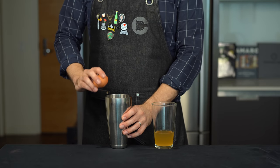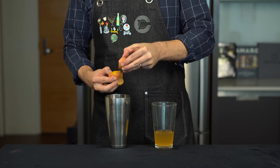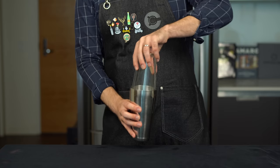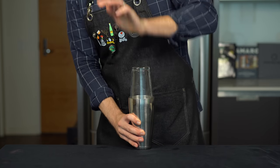After that last cocktail shake, I'm going to need a protein shake. So we're going to add some egg white to this one — the egg white of one large egg, added over the other tin in case you mess it up. Now we're going to use a technique called the dry shake, which means we shake it first without ice to emulsify that egg white.